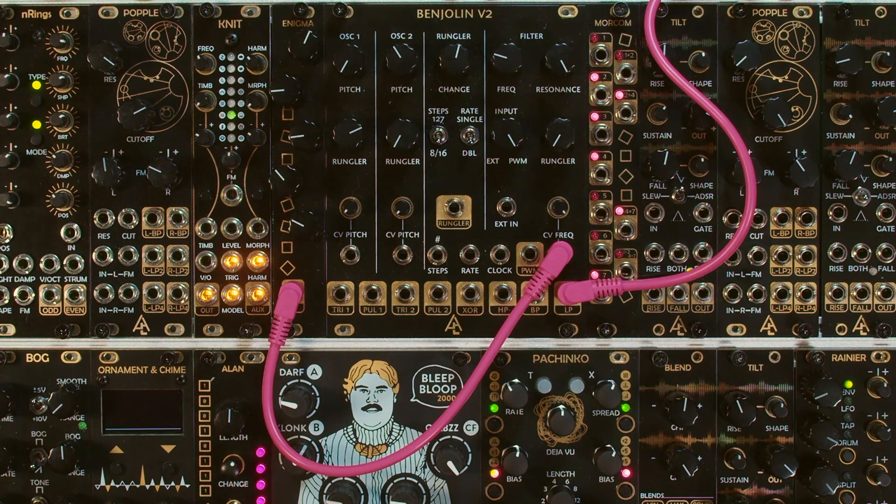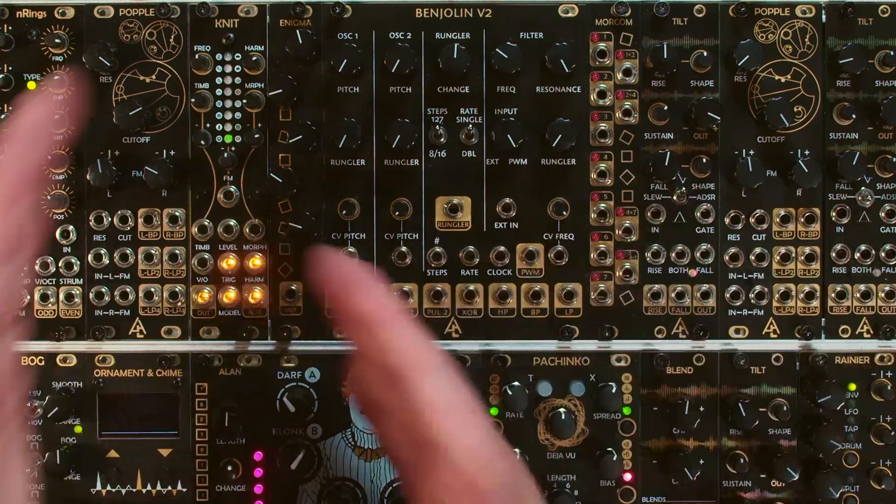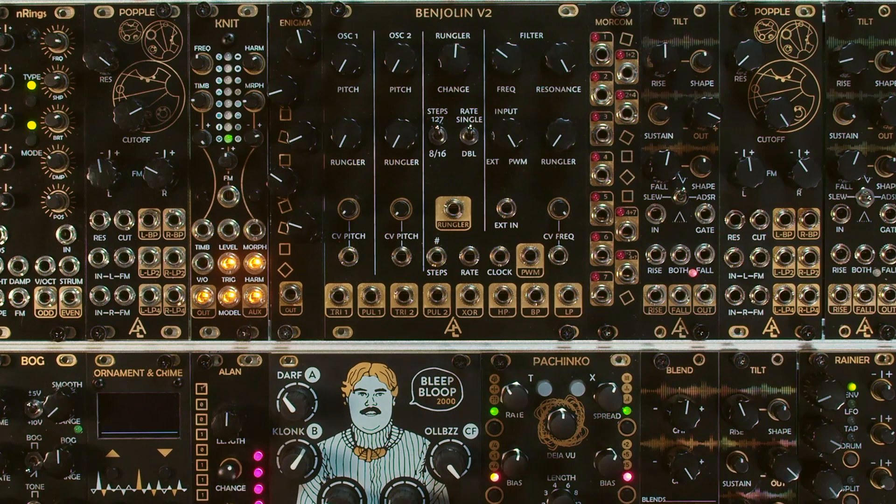The Benjolin V2 could actually be thought of as a number of different types of modules rolled into one. What makes it really interesting is its ability to have each one of these modules affect each other through what's called normaling. There are lots of attenuators and different knobs that can crossfeed signals into the next. So while you can use it as a traditional module — like the oscillator or filter or even as a random stepped voltage — you can really use this thing as a standalone instrument.